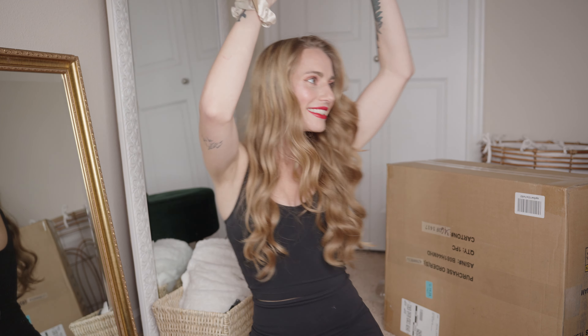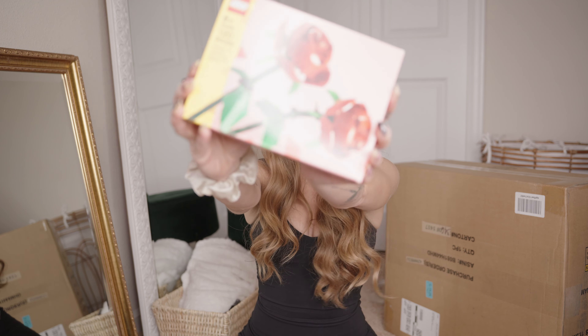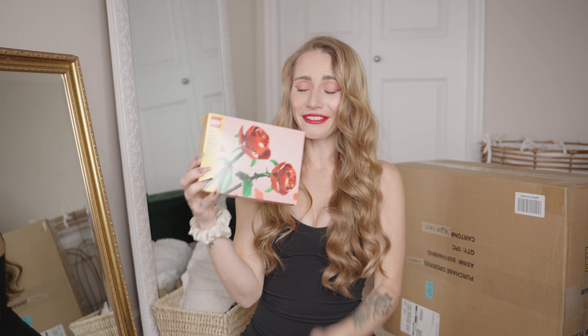Box one is done. Side note — this isn't in a box, but look what my boyfriend got me: these little Lego flowers. I'm so happy, I love them so much. I'm gonna put these on my desk.